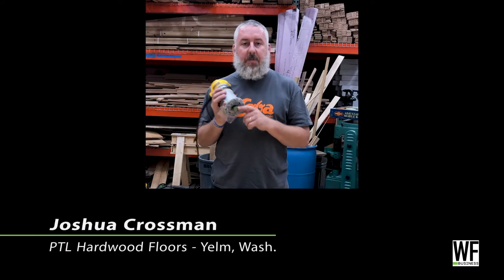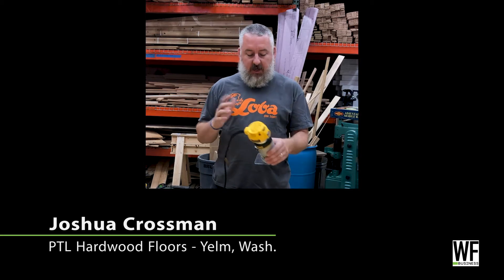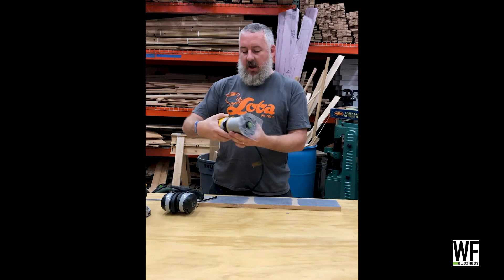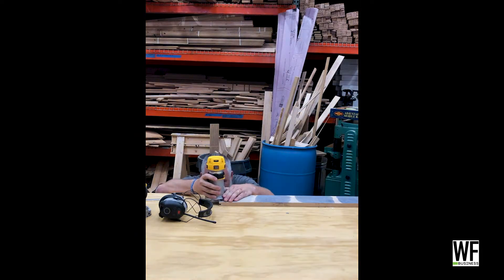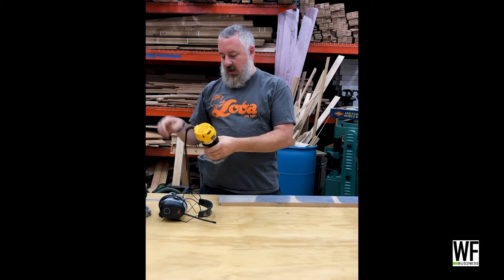I got a grooving bit on this little DeWalt trim router. Adjustment is really easy on this — you just unlock it here, then turn this knob one way or the other to get it right where you need to be. Unlock it, adjust it down where you want that profile, and then lock it back down. Simple, easy adjustment on that.